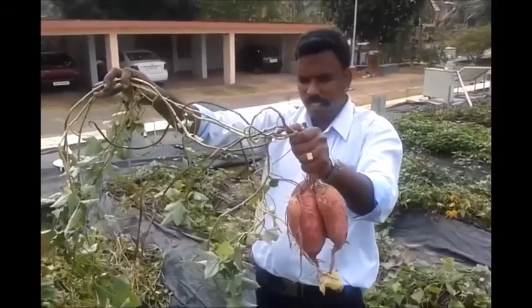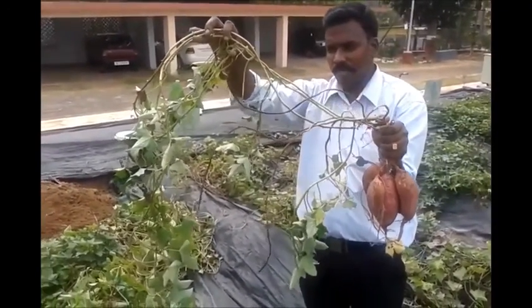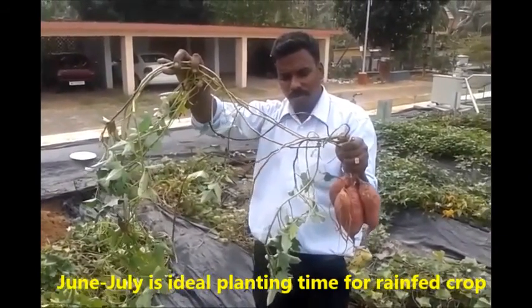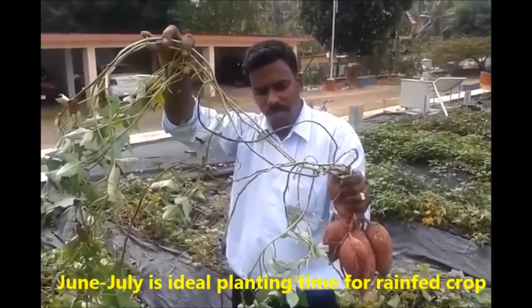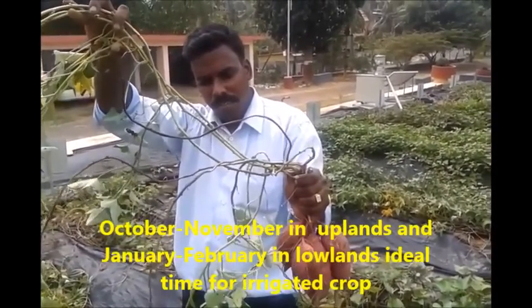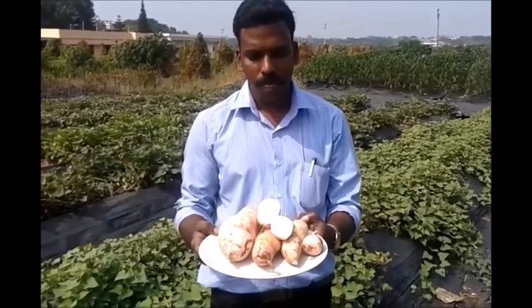The crop has wide adaptability and performs well in well-drained loamy soils under rainfall conditions. The ideal planting time is June-July. Planting during October-November in uplands and January-February in lowlands as a summer crop is commonly advocated under irrigated conditions.